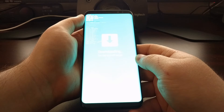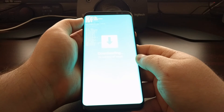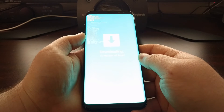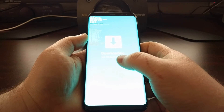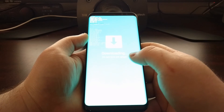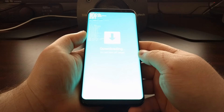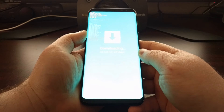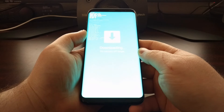You'll see that at the very top it says 'Odin mode, download speed fast,' and then you'll get your information about the device. You will also see a warning that says 'do not turn off target,' and you will not want to do that if you have initiated anything in Odin.